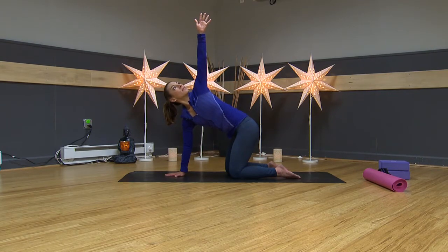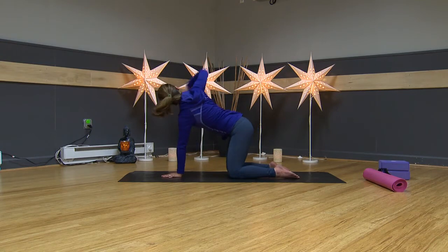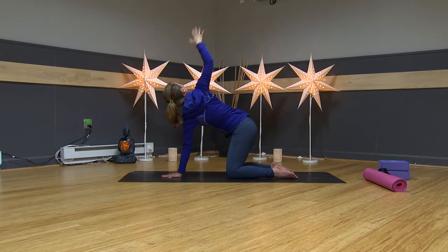Inhale, lengthen. Exhale, twist. One more breath — inhale. Exhale, twist. Take your hand down to the floor. Left arm underneath your nose, reach your right arm up toward the sky. Keep squeezing your shoulder blades together — we want to open up the front of our bodies.